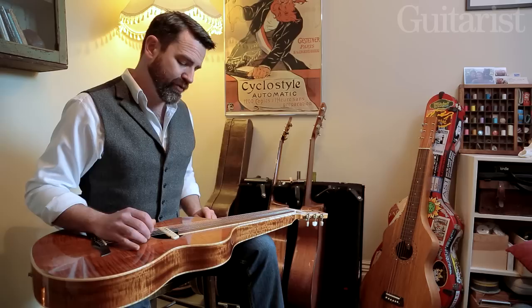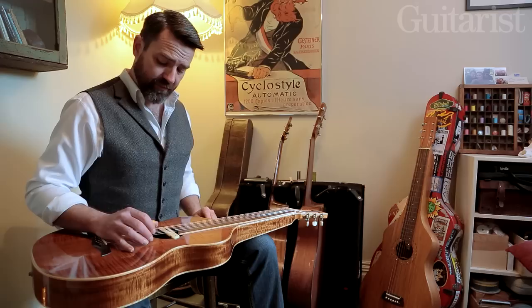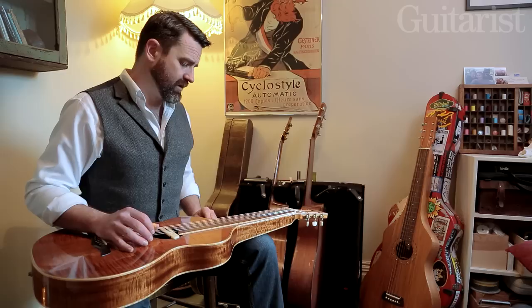So we're in this open tuning, we've got a bass line moving. And you're going to take your first or maybe your second finger, whichever you feel more comfortable with, and put a very basic melody together on the first string with just two or three notes.